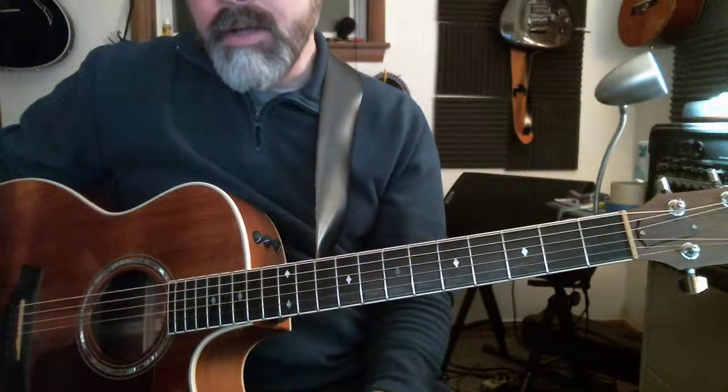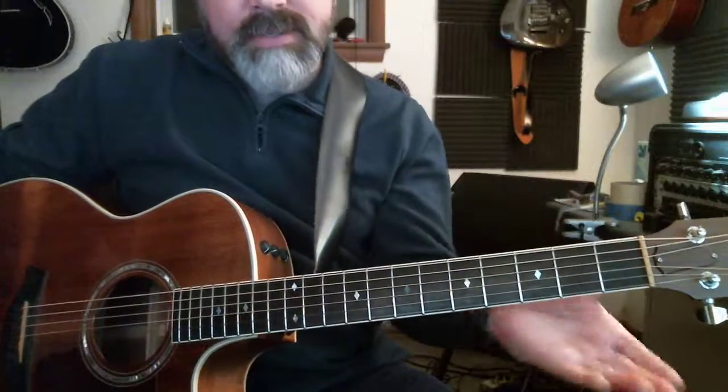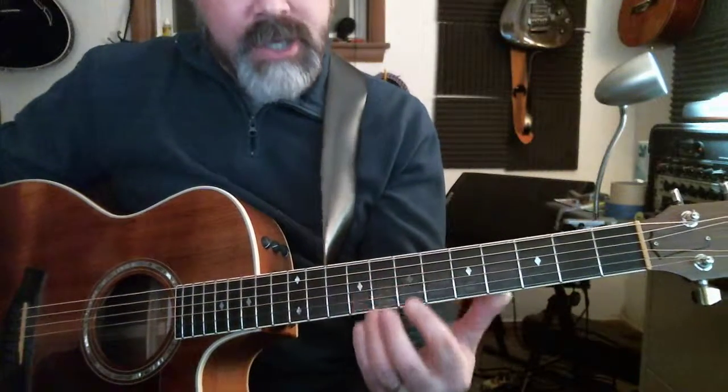So here's one for 'All Hail.' The whole thing is in E, so we're going to use all these E open shapes.